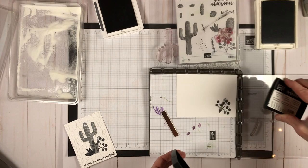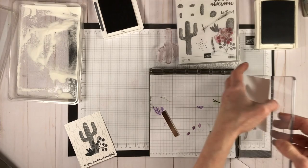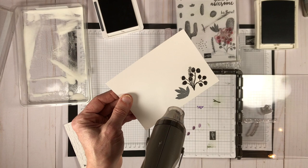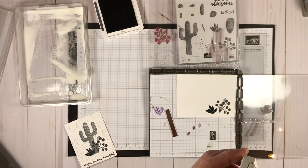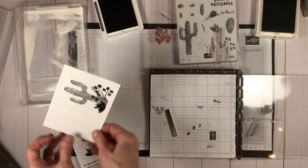Next I'm turning my plate around and inking up the little plant on the left, again using Versamark and then memento ink, covering it in powder and heating it. Last but not least, I'll use Versamark with the cactus and then smoky slate again — inking that up, putting it in the powder, and heat embossing that as well.